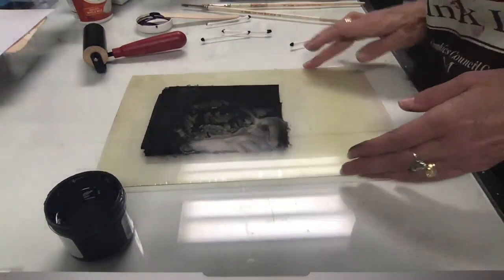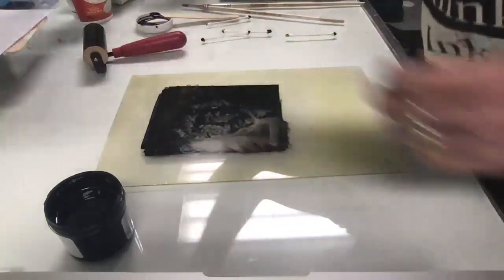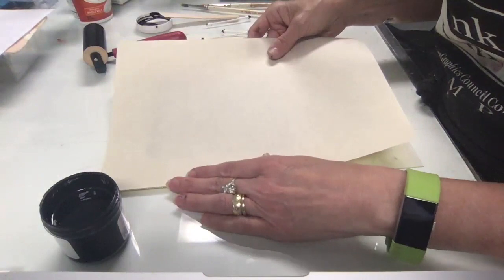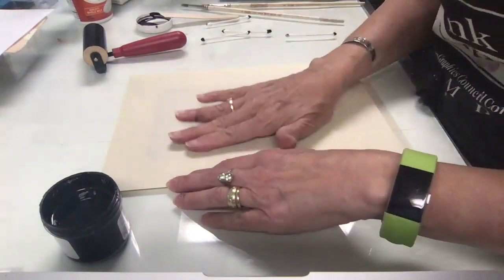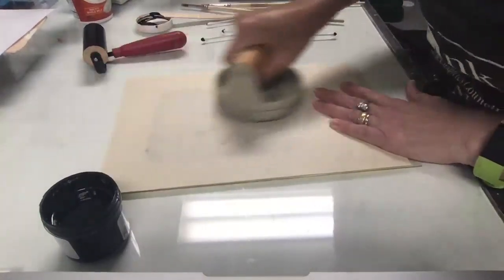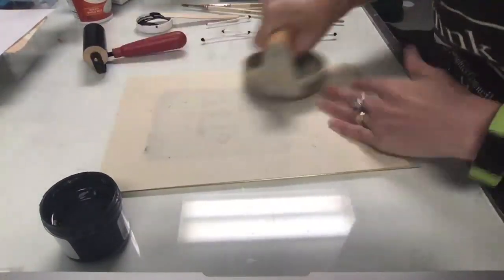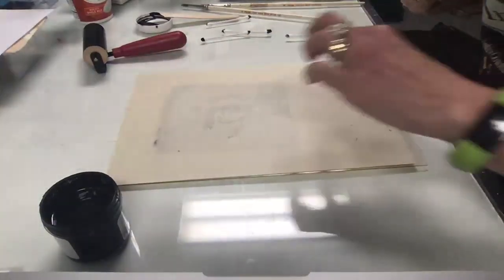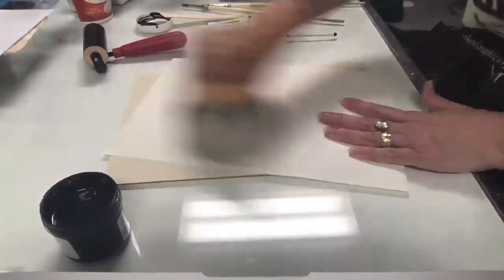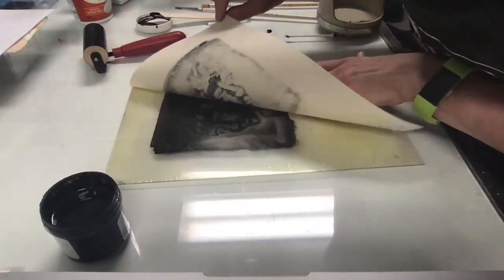Once you have what you want, take your paper — I'm going to use the edge of my plexi plate for registration; I'll show you how to make a registration template. I'm going to use my barren and put some pressure on there. What I want to do is adhere the paper to the plate so it doesn't move. Some people like to put a piece of newsprint over this so if they get ink on the back of the paper it doesn't dirty their barren.